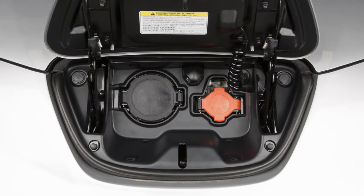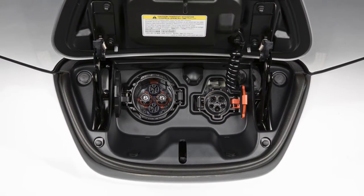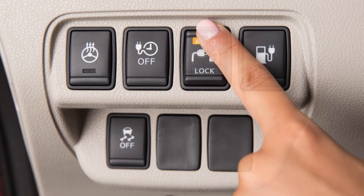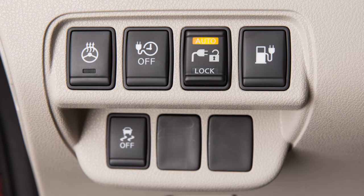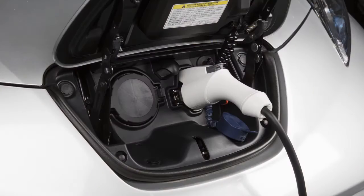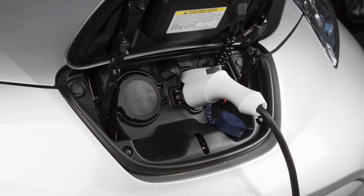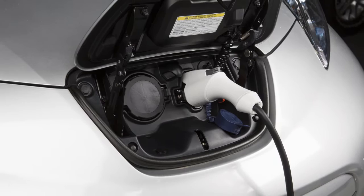The normal or trickle charge connector can be locked to the port using this three position switch. When pushed to the auto position, the indicator will illuminate and the charge connector will be locked while charging is active. It will unlock automatically when charging is complete.